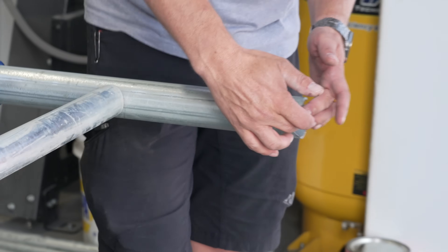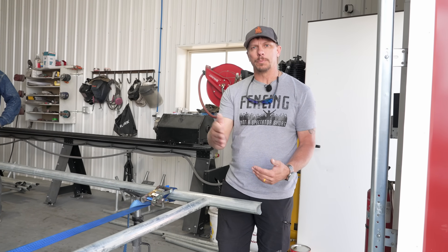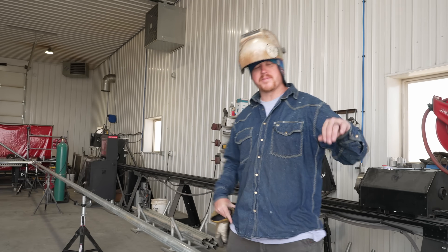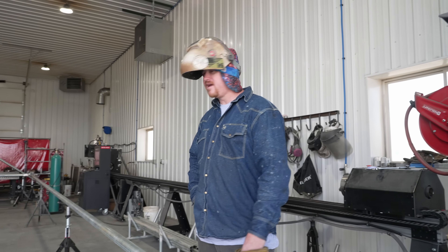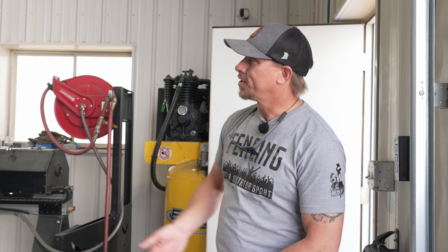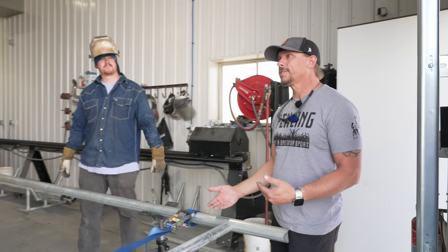We weld a two-and-three-eighths pipe extending past the end, which serves two purposes: it gives us a stop for the cantilever gate rollers, and using the larger two-and-three-eighths pipe means we're not risking bowing the pipe as we tension the fabric. The first thing we want to do in setup is make sure this is perfectly straight as an arrow, because you'll have a crappy-looking cantilever gate if not. We put the posts in at each end, tack them, pull measurements from each corner to get it square, check with string, and then start tacking.